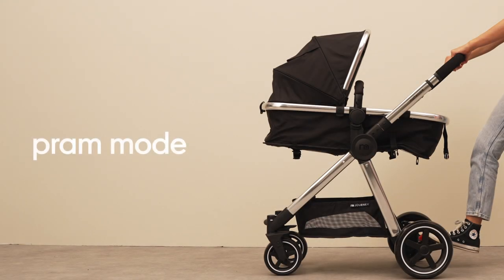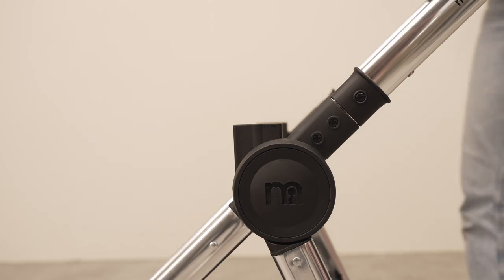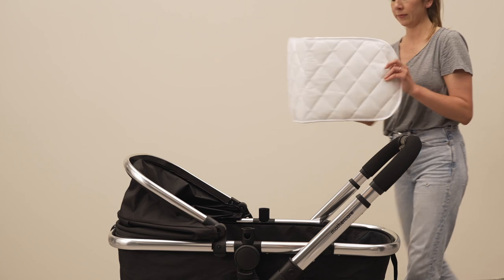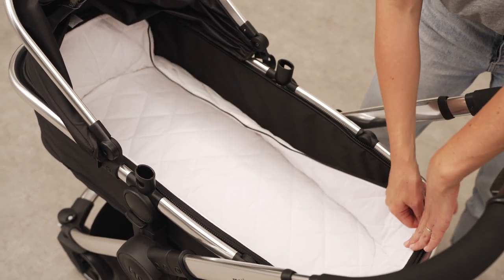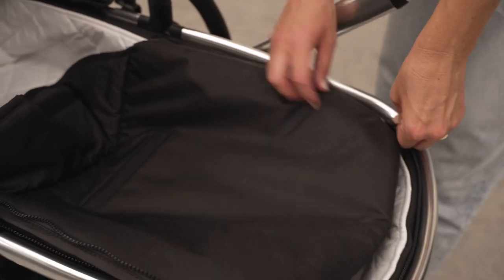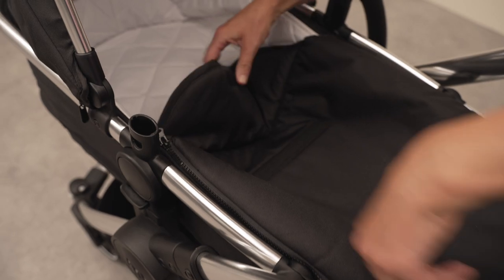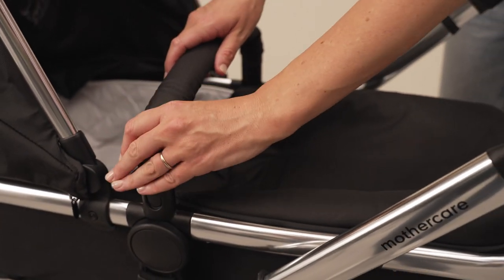To start, we're going to demonstrate pram mode. Align the seat unit with the inserts on the chassis — the unit should click into place. Insert and secure the padded pram liner and apron using the incorporated zip system inside the seat unit. Secure the bumper bar and velcro the apron into position.